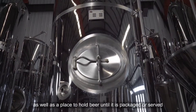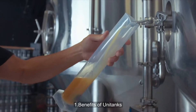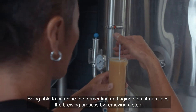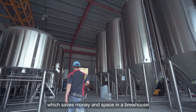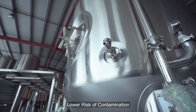Bright tanks are also used as a place to hold beer until it is packaged or served. One benefit of unitanks is simplicity — being able to combine the fermenting and aging steps streamlines the brewing process by removing a step. Because of this, breweries can buy less equipment, which saves money and space in a brew house.